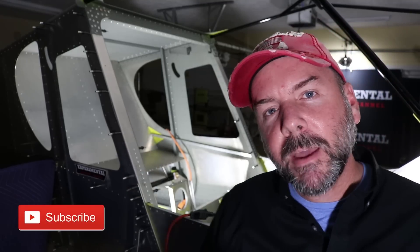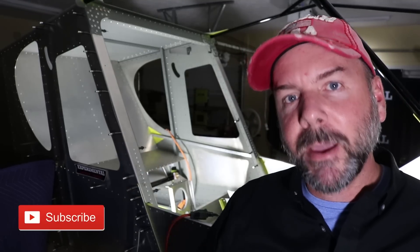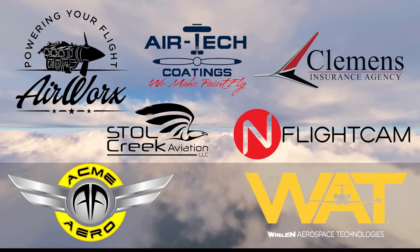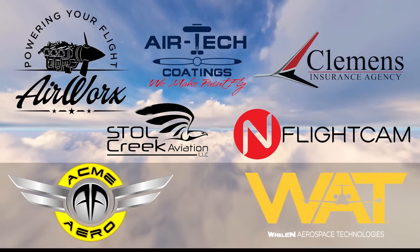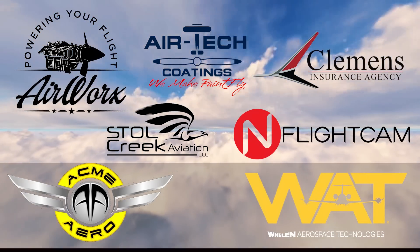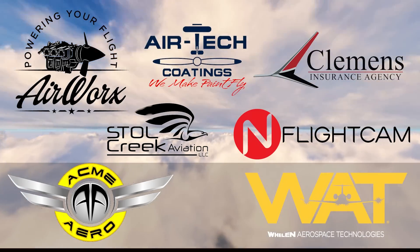Let me take just a moment to thank our sponsors that make all this possible: great companies like Airworks, Airtek Coatings, Clemens Insurance Agency, Acme Aero, Stoll Creek Aviation, InFlight Cam, and Whelan Aerospace Technologies. Take a moment after this video to say hello to all of them and check out the affiliate links in the description below. And remember, just build it.